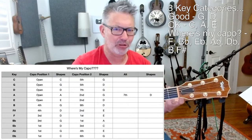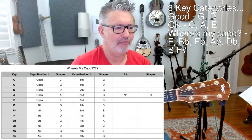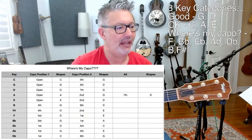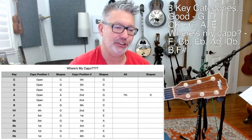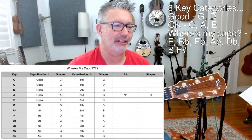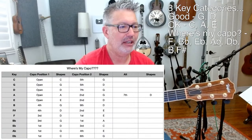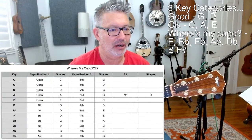Generally I'm going to go with the lowest capo position — that makes it sound the most like an acoustic guitar and less like a mandolin. For key of A, there's a third option: open is best, second fret G shapes is next, and then I had to include the seventh fret for the George Harrison thing.